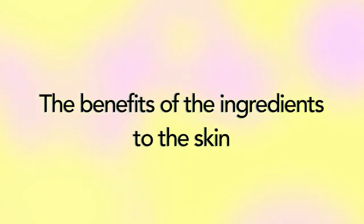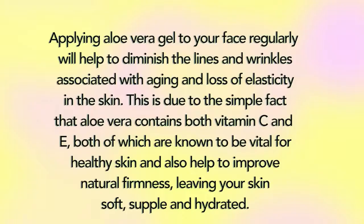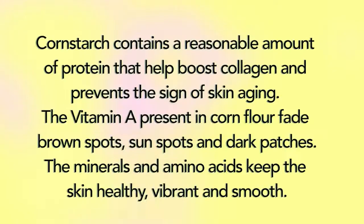Now let's take a look at the benefits of these ingredients to the skin. Applying aloe vera gel to your face regularly will help to diminish the lines and wrinkles associated with aging and loss of skin elasticity. This is due to the simple fact that aloe vera contains both vitamins C and E, both of which are known to be vital for healthy skin and also help to improve natural firmness, leaving your skin soft, supple, and hydrated.